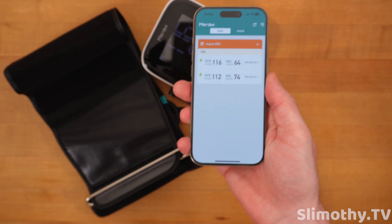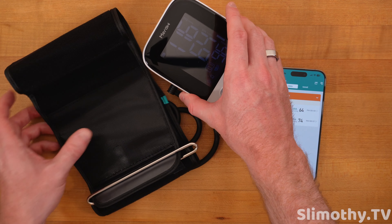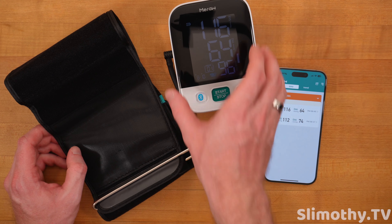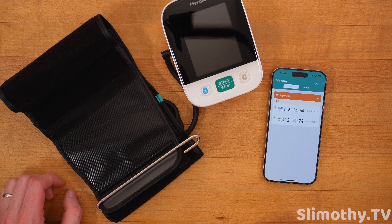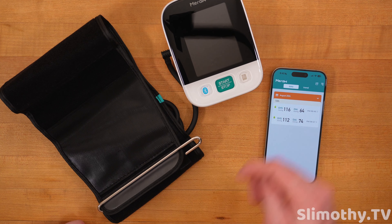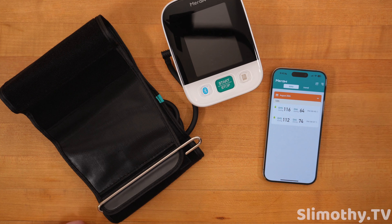I'm very pleased with their application — it's clean and gets the job done. The display is huge and much brighter in real life; it just looks dim because of these studio lights. It automatically turns off after a few minutes of non-use. Big thank you to Mi-Raw for sending this out free for review. If you like the video, hit the thumbs up and subscribe — I'll see you in the next one.